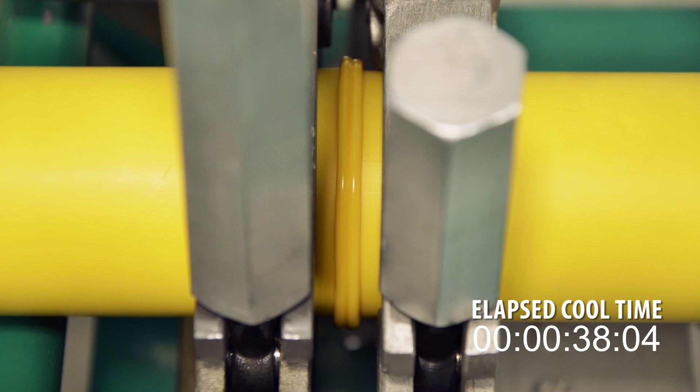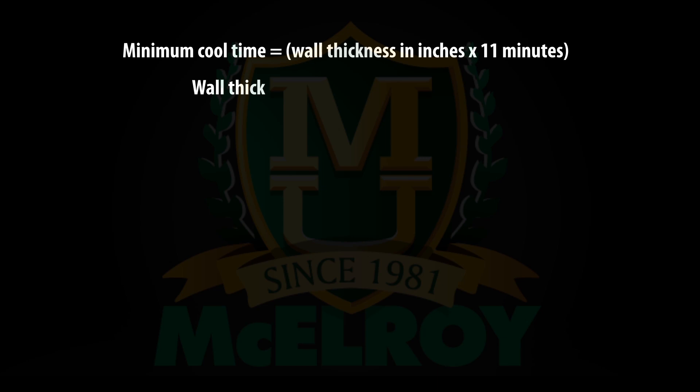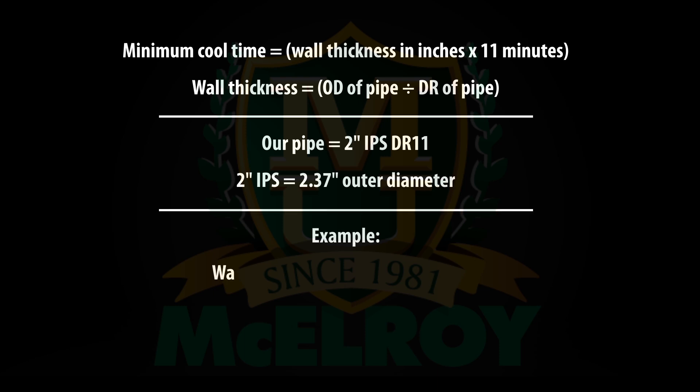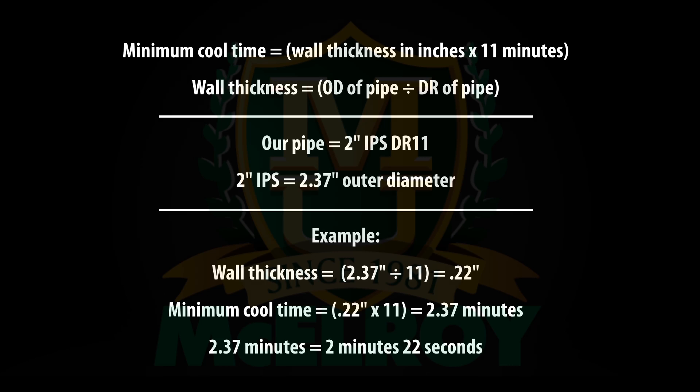Leave the fusion in the machine with the locking cam engaged and allow the fusion to cool. ASTM F2620 specifies a minimum cool time of 11 minutes per inch of pipe wall thickness — in other words, multiply the wall thickness in inches by 11 minutes. To calculate the wall thickness, take the pipe's outside diameter and divide it by the dimension ratio or DR. Our pipe is 2-inch IPS DR11 which has an outside diameter of 2.37 inches. Dividing 2.37 inches by 11 gives a wall thickness of 0.22 inches. Multiplying 0.22 inches by 11 minutes gives a minimum cool time of 2.37 minutes, or 2 minutes and 22 seconds.